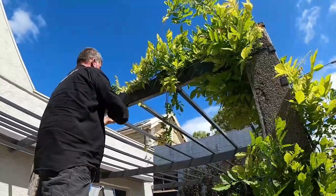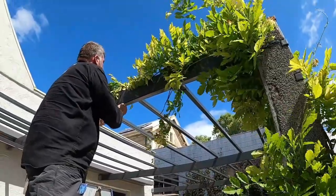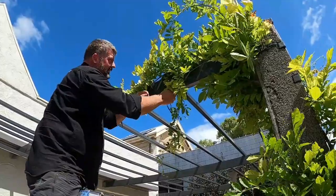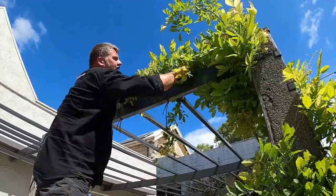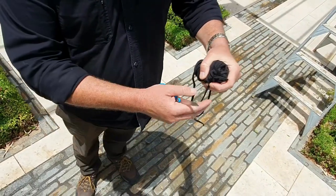Train the leader up the structure. Here, for example, is the pergola post. You can see how well this one is growing — it's only two years old and has made it to the top. Tie the Wisteria against the post to give support. Here we're using a flexible material tie which offers some give.